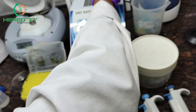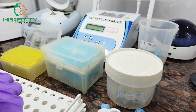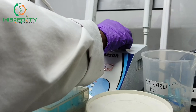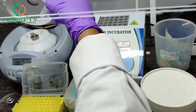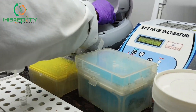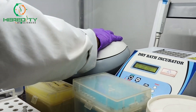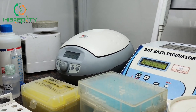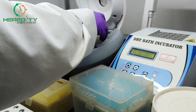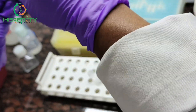Incubate it at 55 degrees Celsius for 5 minutes. After 5 minutes of incubation, we will centrifuge it at 10,000 rpm for 1 minute. After centrifuge, we will collect the supernatant. Here is our DNA.